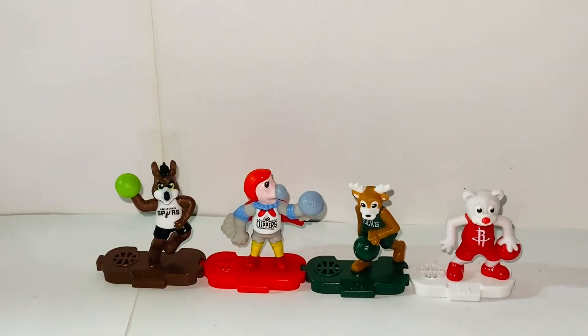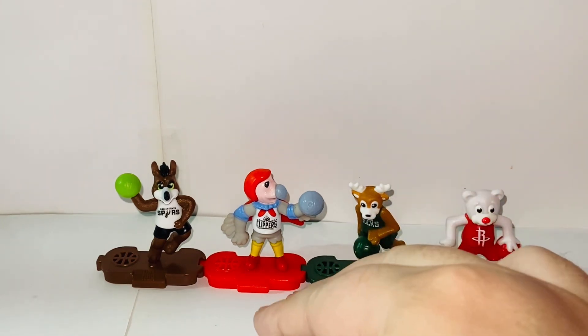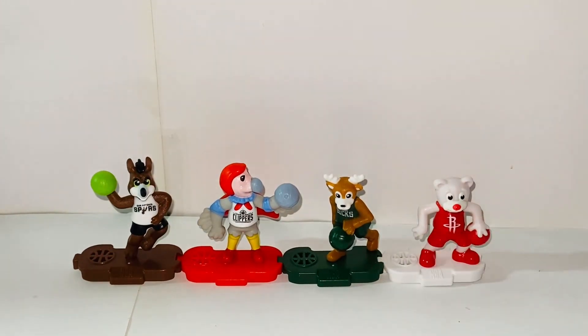Anyways, if you guys are NBA fans, I think this is definitely a great collection to collect. I'll just buy the full case and try my luck to collect all of them. So here's my quick review of the Kinder Joy Surprise Eggs, the NBA series — San Antonio Spurs, Los Angeles Clippers, Milwaukee Bucks, and Houston Rockets. I love all of them, but my favorite one is the Houston Rockets, hands down. Anyway, thank you guys so much for watching, and I'll talk to you guys in the next video. Bye-bye.